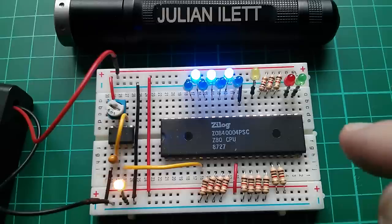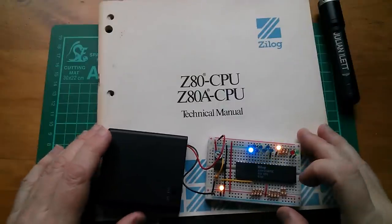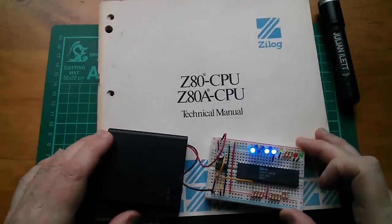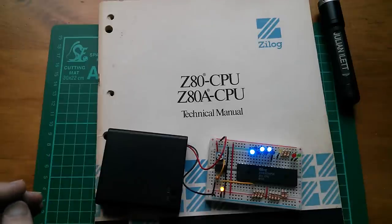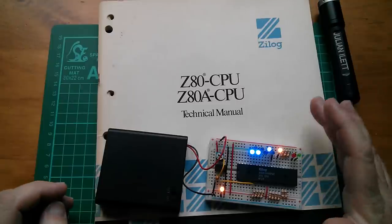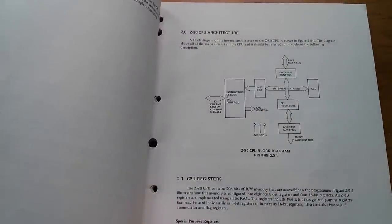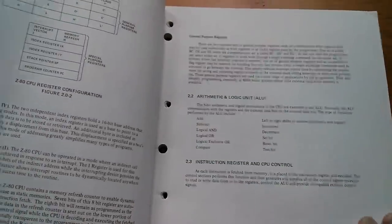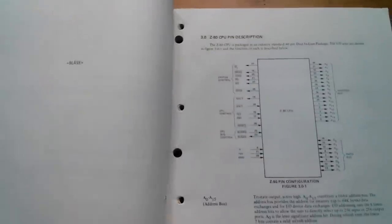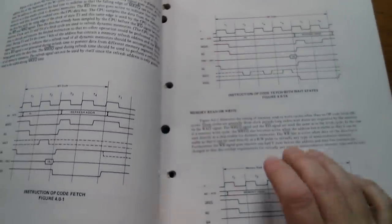Let's go right back to the beginning and see how this is done. You can't just expect to plug a Z80 CPU into a breadboard and have it just work — we do need to do some research. I just happen to have this fantastic original Zilog Z80 CPU manual, which has the CPU architecture, register summary, pinouts, timing diagrams, and waveforms — we're going to need all of these.